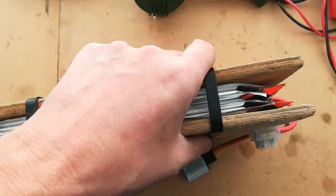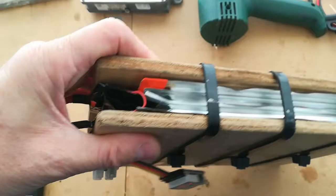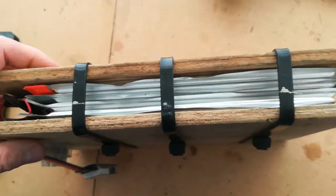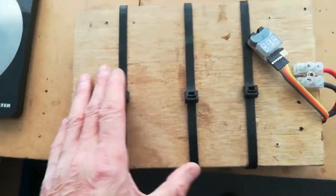That's the main output there. If I turn it on its side, it's a sandwich. The reason it's between these two wooden sheets — nine mil ply — is to compress the cells, because these A123 cells do need to be compressed to stop them expanding.